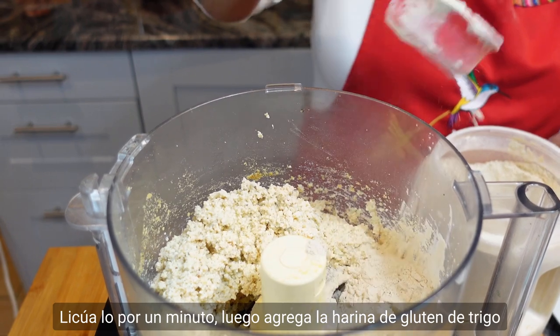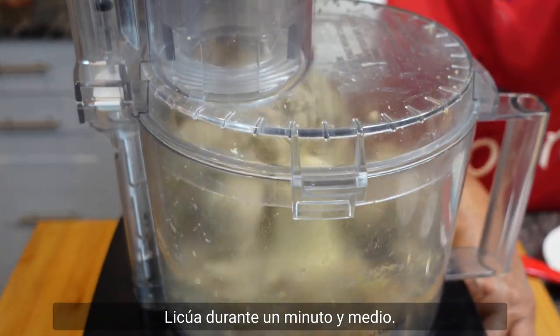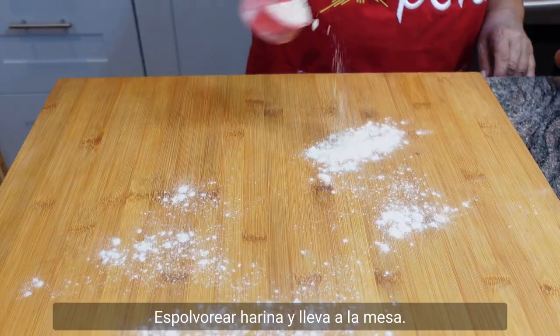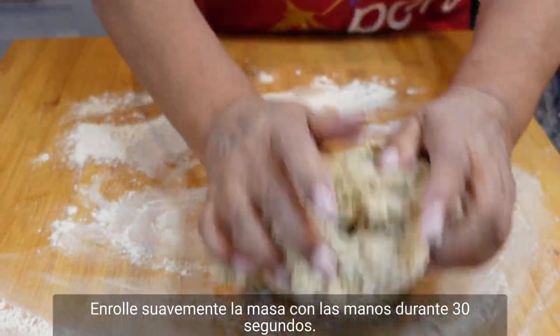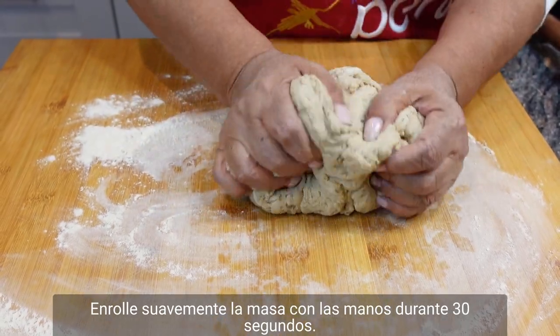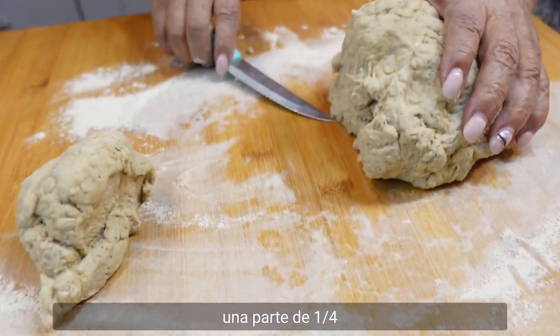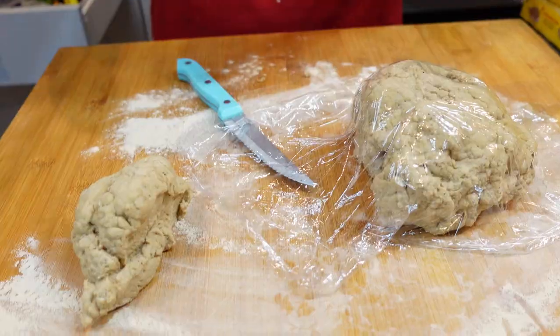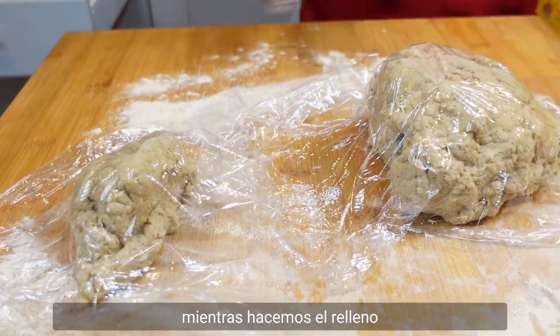Then add the wheat gluten flour and two tablespoons of water. Blend for one and a half minutes. Sprinkle flour and bring to the table. Gently roll the dough with your hands for 30 seconds. Divide in two parts — one three-quarter and one one-quarter. Then cover with plastic wrap and let it rest while we make the stuffing.